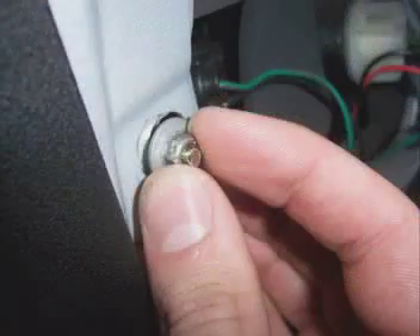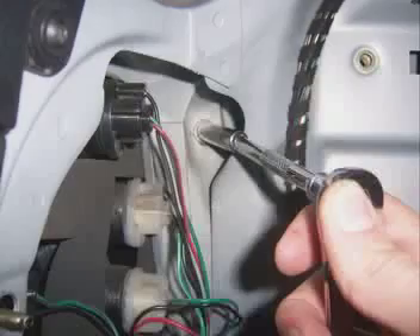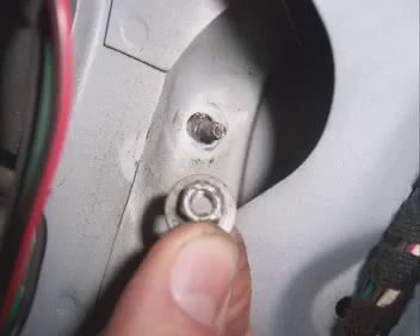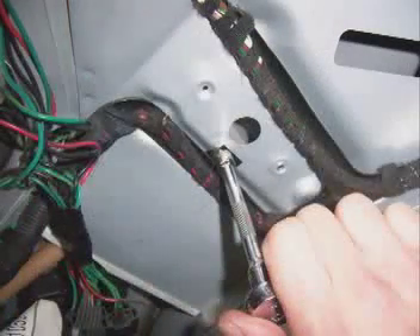For the nut on the left, you won't need any extension, so remove that one first. Then remove the upper right-hand nut second with the use of a shorter extension. Once the nut is loose, you can just unscrew it the rest of the way with your fingers. Now for the third nut, you will also need an extension.